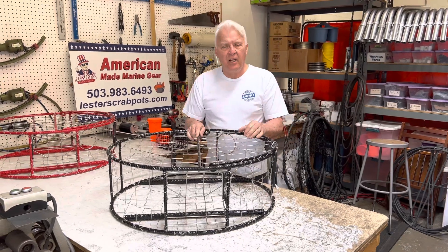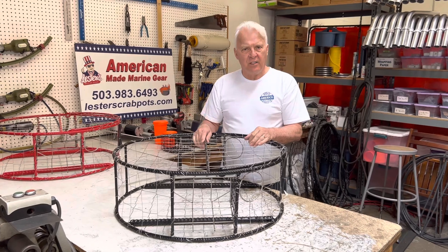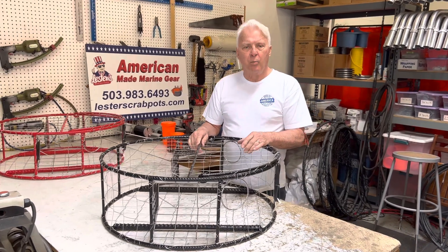Hello, I'm Lester with Lester's Marine Gear. We're based out of Oregon City, Oregon. I'm going to show you our Independence Pot — that's one of our Sporting Crab Pots.